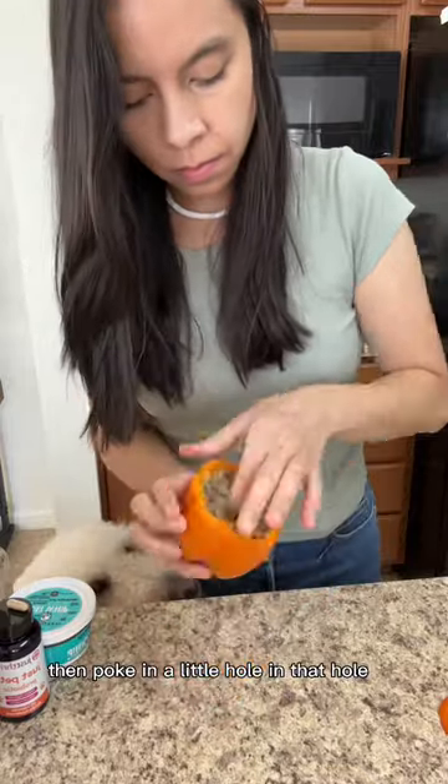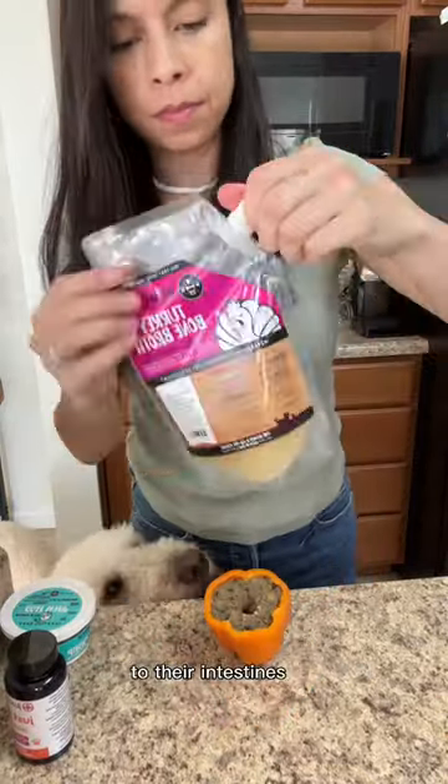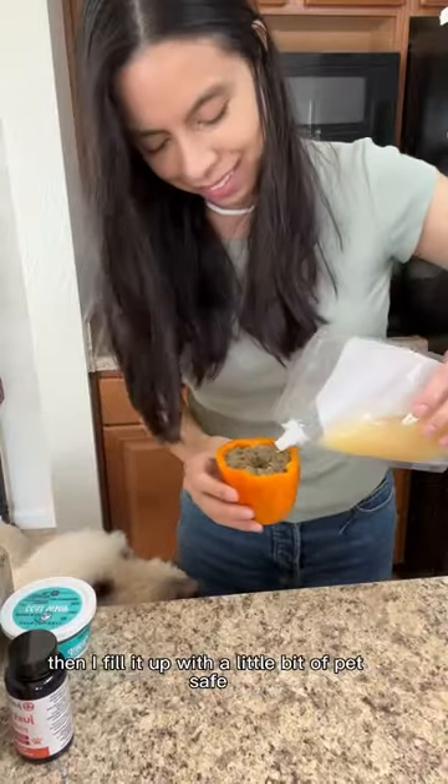Then poke a little hole — in that hole I put my pet's probiotic. Then I fill it up with a little bit of pet-safe bone broth.